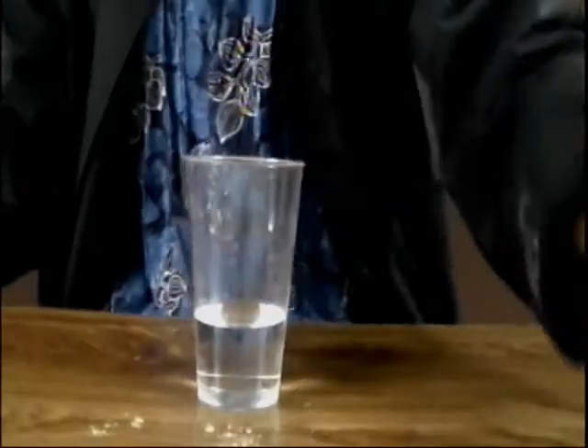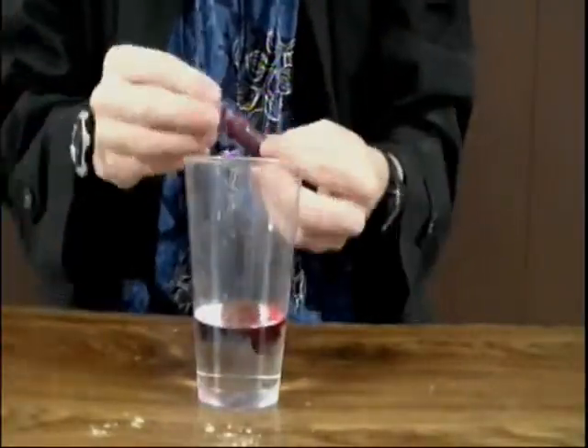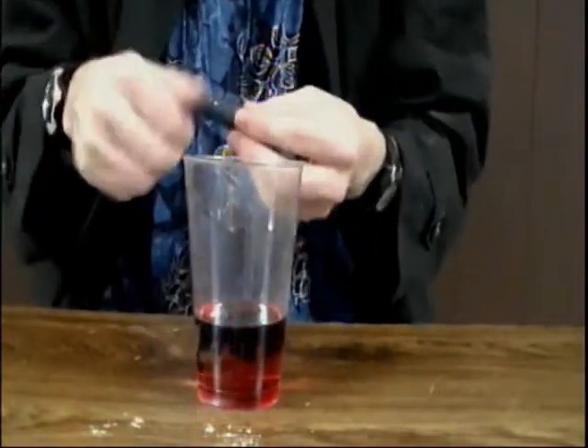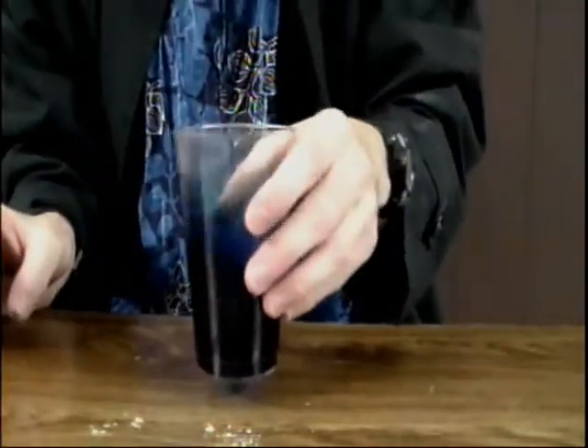When we mix red and blue light we get purple. So let's mix red and blue. Red and blue — three, two, one. Let's go ahead and mix red and blue. Yeah, we get purple.